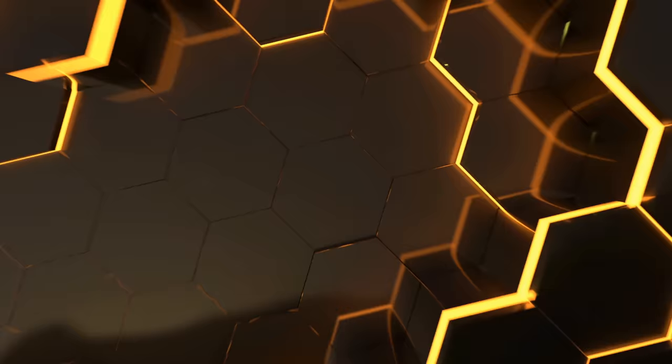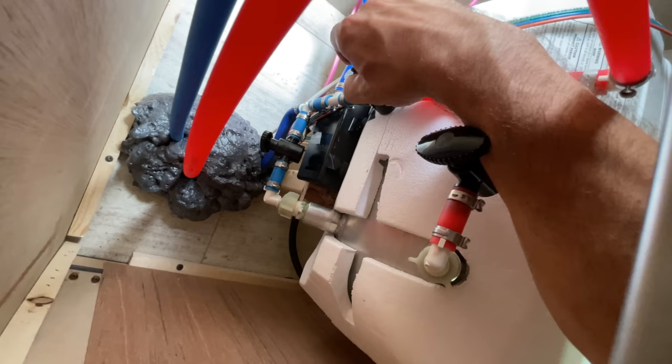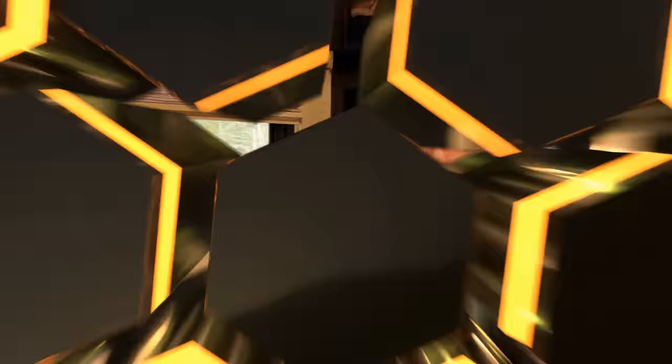Hey guys, Ross with RV Tips and Travels. Today we are de-winterizing the RV and this process is broken down into three general steps. First, the most obvious step is pushing all the antifreeze out of the plumbing system and switching our water heater bypass valves from winterize mode back over to normal operating mode.